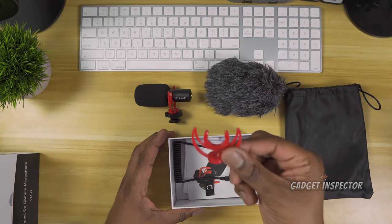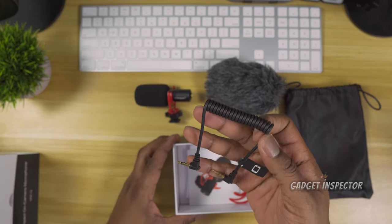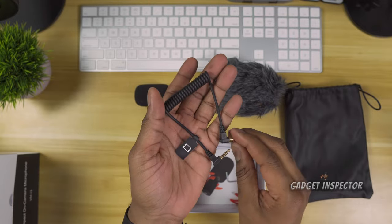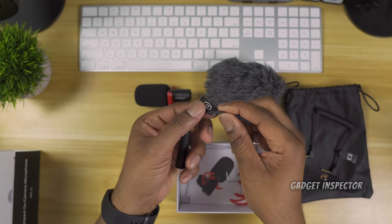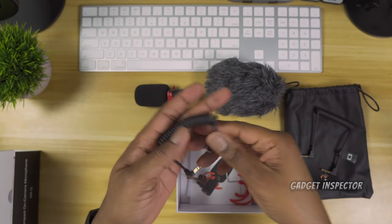It has a 1.25 thread on the bottom and that doubles as a cold shoe mount. You get two shock mounts and an allen wrench for installing the shock mounts. Not only can this mic be used with your DSLR and mirrorless cameras, but it can also be used with your smartphone or mobile device, so you get cables for both scenarios.